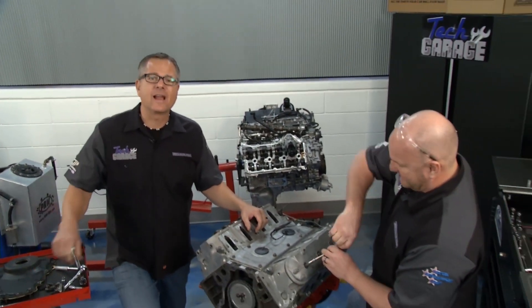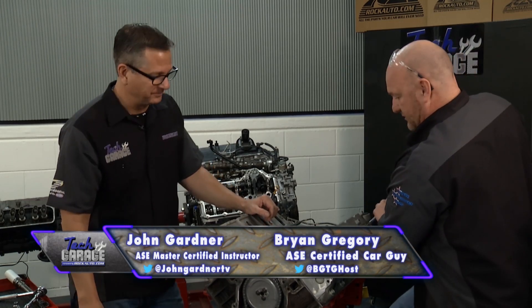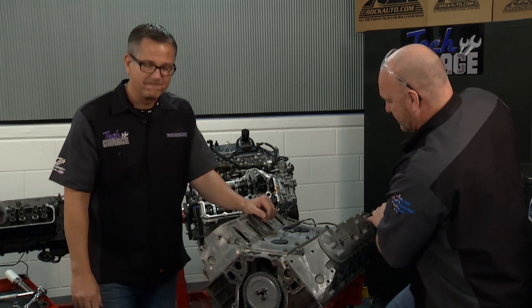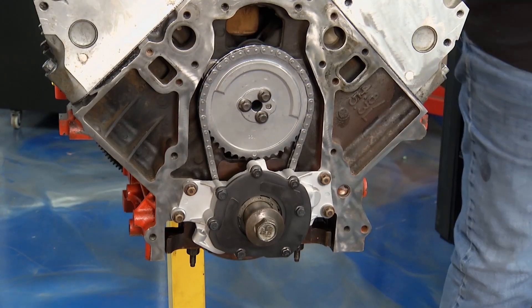Welcome back to Tech Garage presented by rockauto.com. We got our LS build underway and it's looking good. I'm excited — a lot of progress since last week. You got the valve cover on here, so let's talk about the front of the engine.